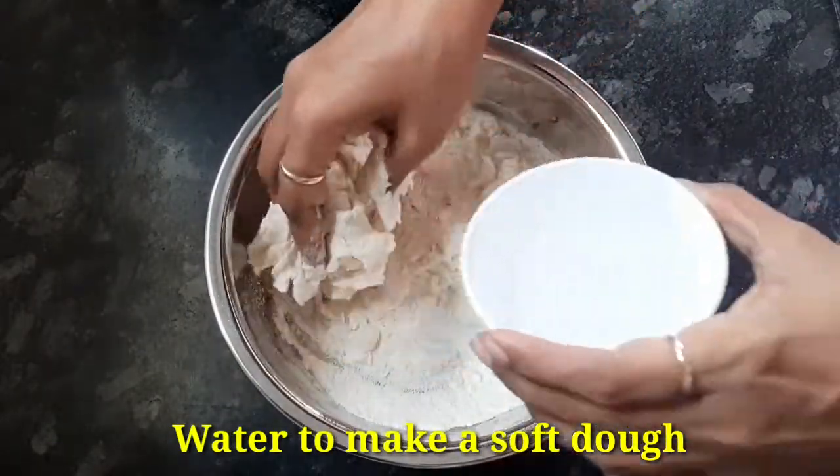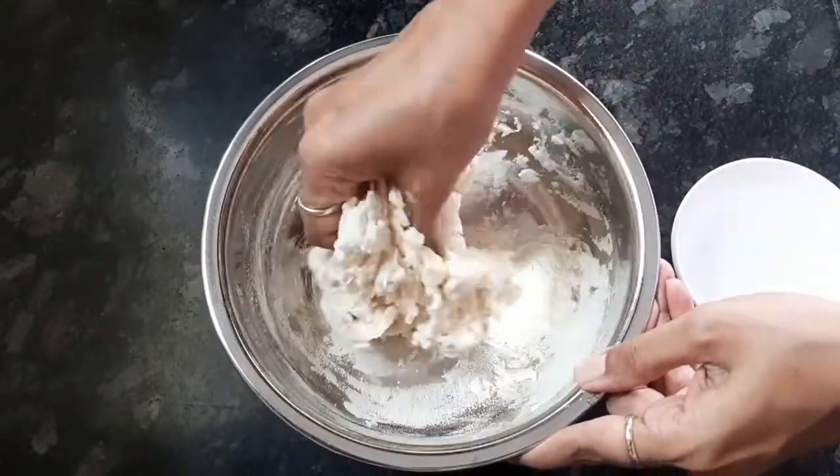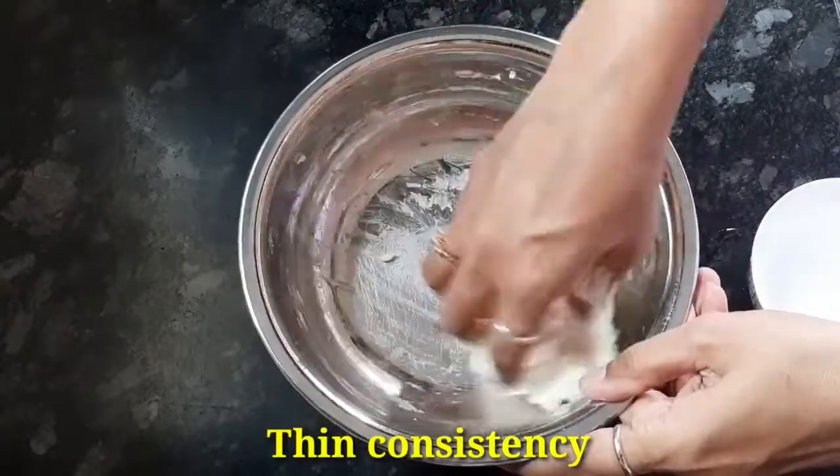Now, we will add water to the sweet soup. We will also add a cup of sweet soup. The consistency of the soup is coming out.